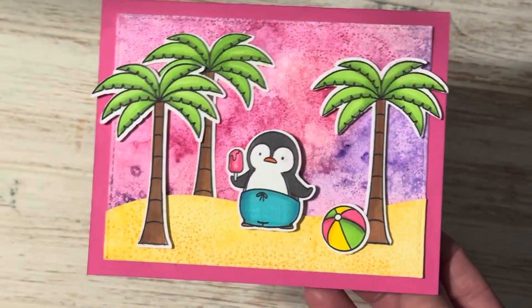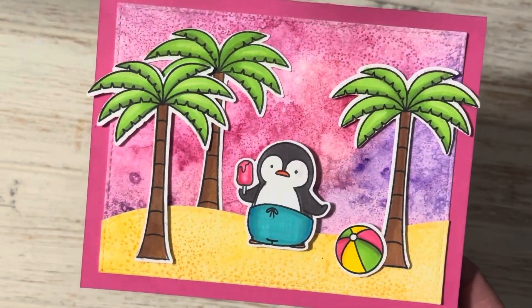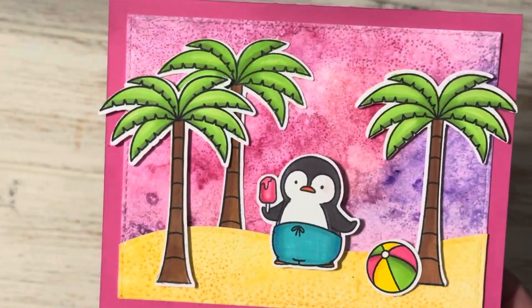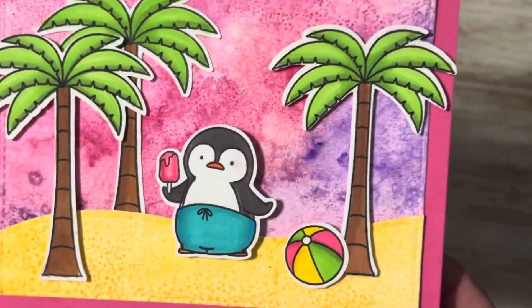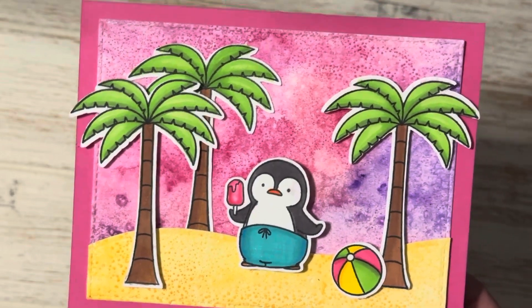Then of course I did color and cut die cut out the little palm trees, the beach ball, and the sweet little penguin for the overall card design and I just overlapped those there. It does have the little creamsicle here — I know it's a popsicle but artist interpretation, I'm turning it into an ice cream.